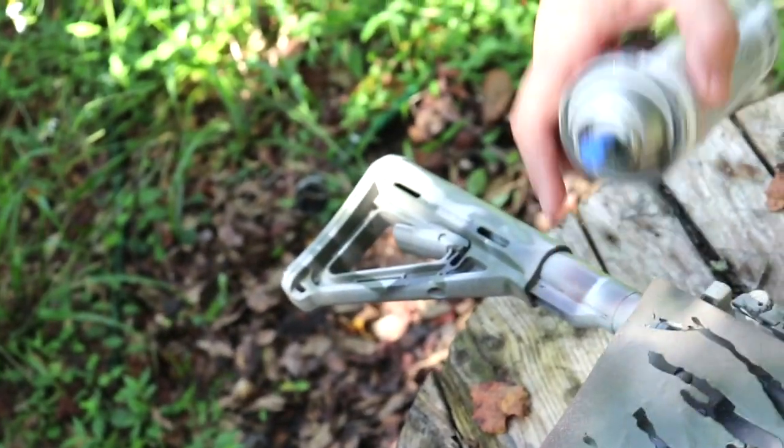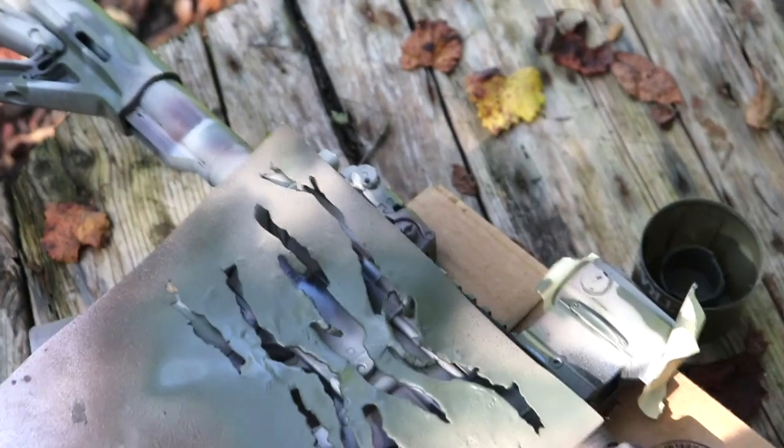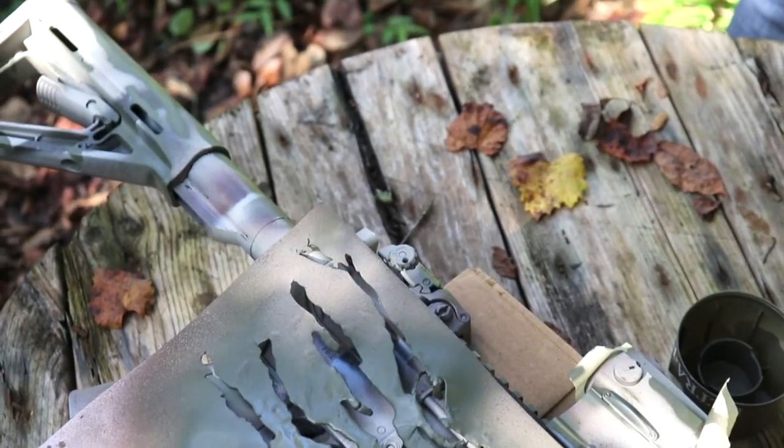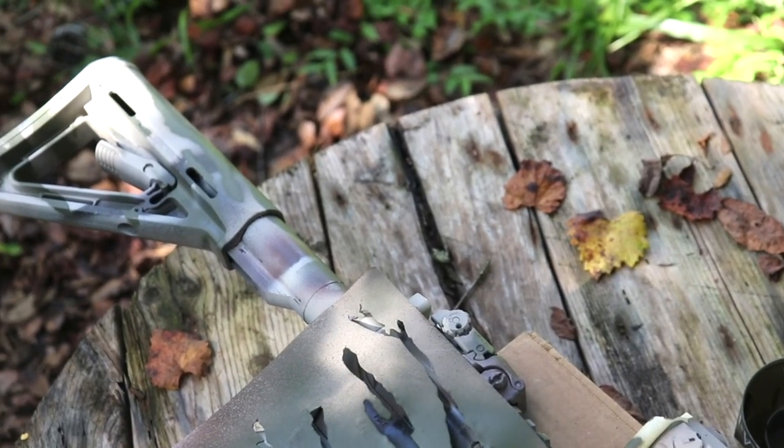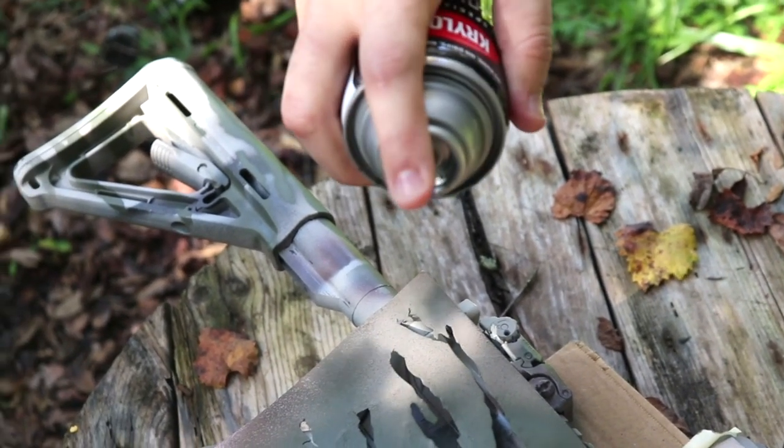That should be more or less dry enough. Always do this before every time you spray — do a little test just like that so you know it's oriented in the right direction and you're not about to get a face full of spray paint. Does that sound like something I learned the hard way?